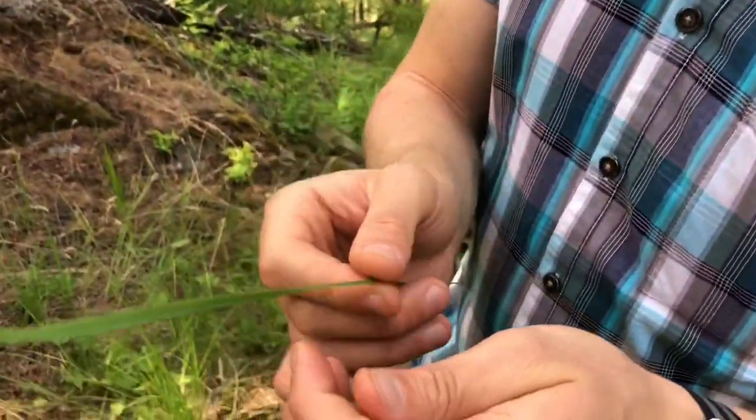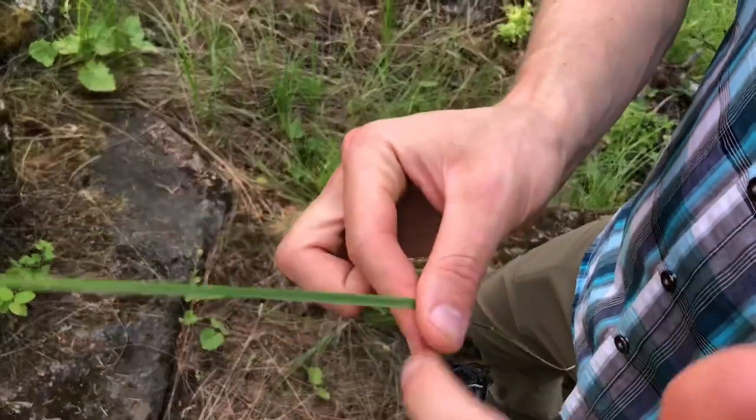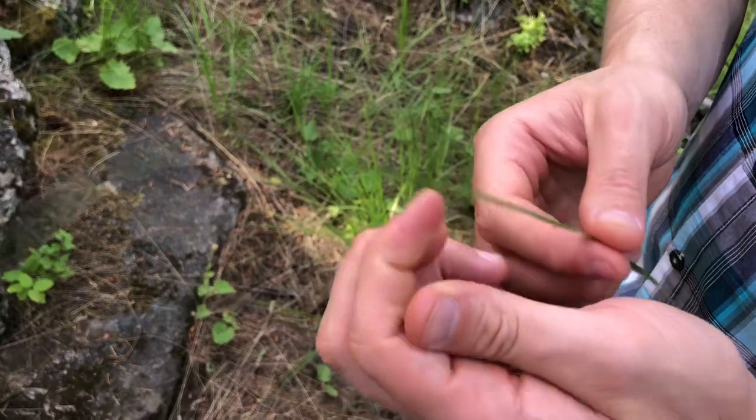Hey guys, Eugene here. I'm going to show you something really interesting — how to whistle with grass. If you're out in the woods and you want to show some kids, or you just want to whistle with a piece of grass, there's a way to do it. It's kind of interesting — our dad actually taught us this when we were kids. Just get a little blade of grass and try to find one that's really rigid and kind of tough — one that doesn't rip too easy.